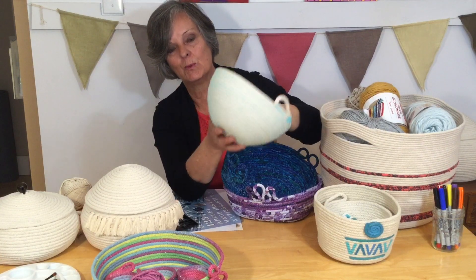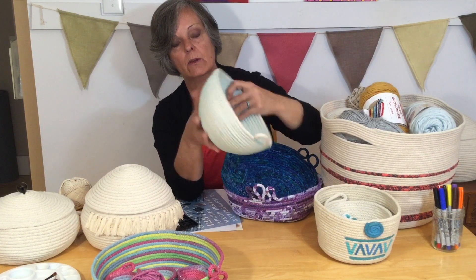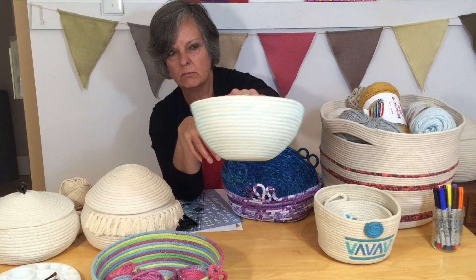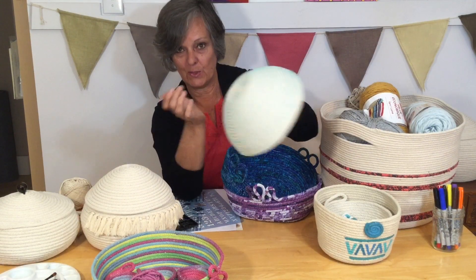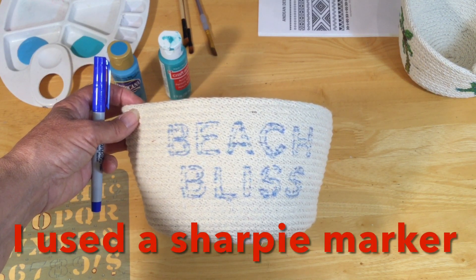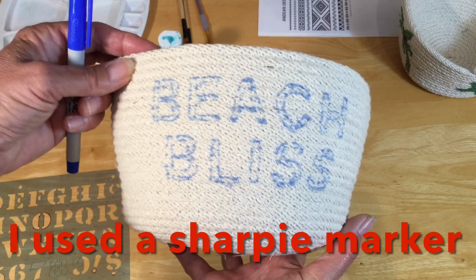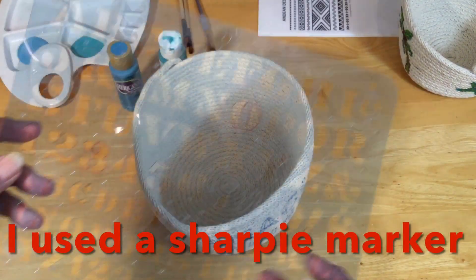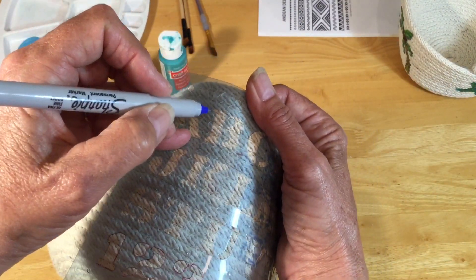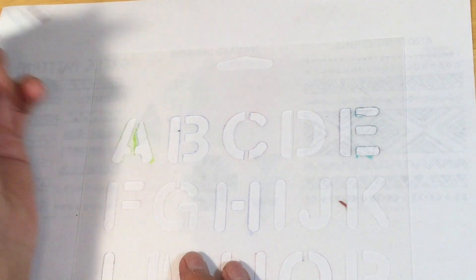I didn't want to show this one up really close because this is the very first basket I made on my new sewing machine, so I was just trying it out. It made a really solid basket but my sewing isn't the best. Just giving you ideas on another way to embellish. Here's another fun thing — if you want to add some lettering, I'm a beach girl so I added the words 'beach bliss.' If you're not good at freehanding letters, you can use a stencil.